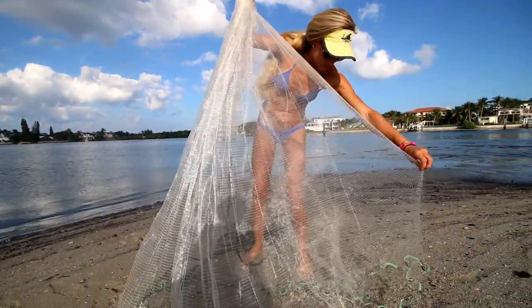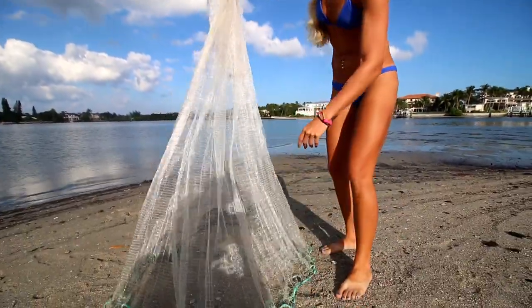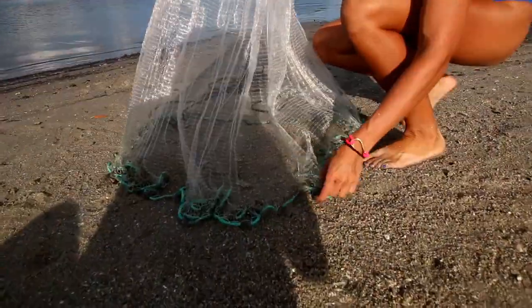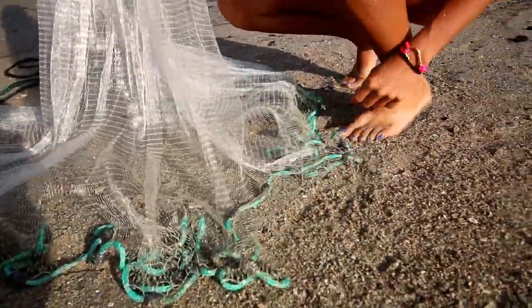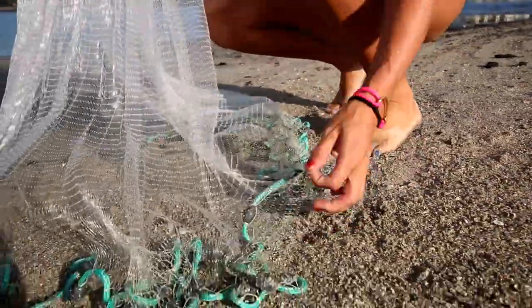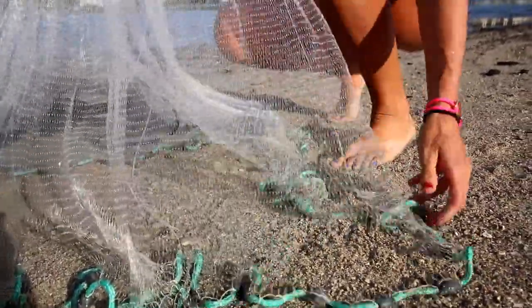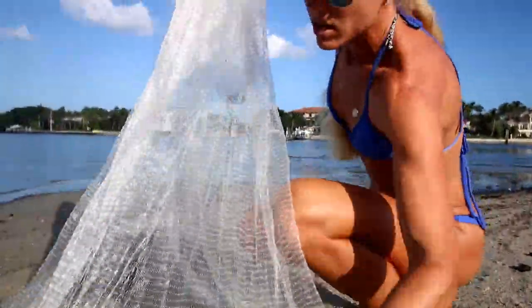I'll show you an example here. Like for instance, my net is pretty good right now, but usually this braille line will get flipped and it will get wrapped around like that, and you can't throw the net with this braille line sticking out. The braille line needs to be inside. You would just flip the lead line back over and make sure the net is good to go.